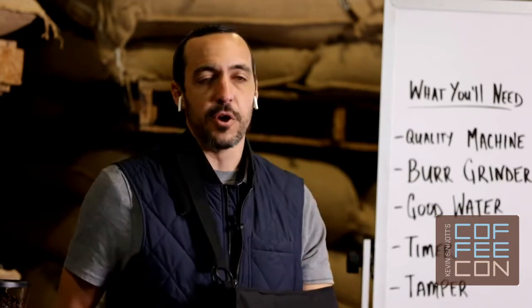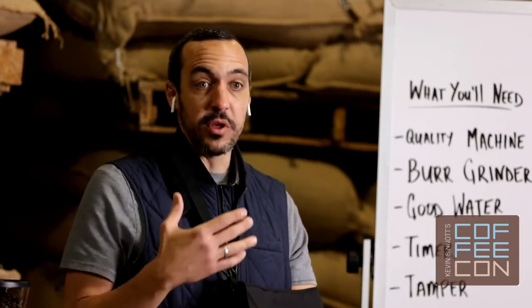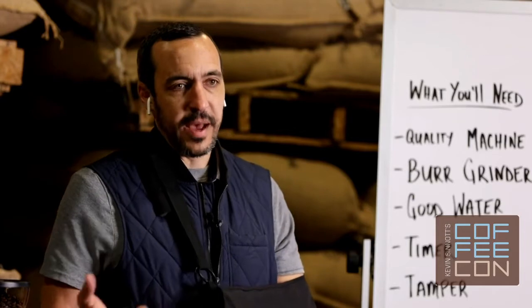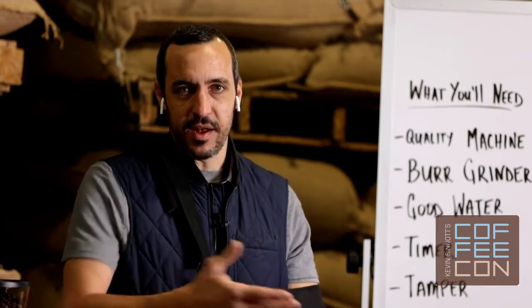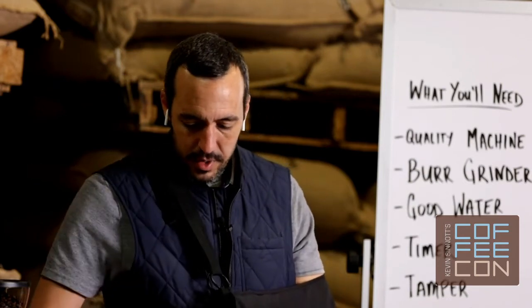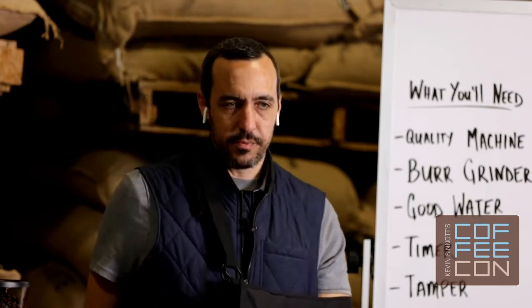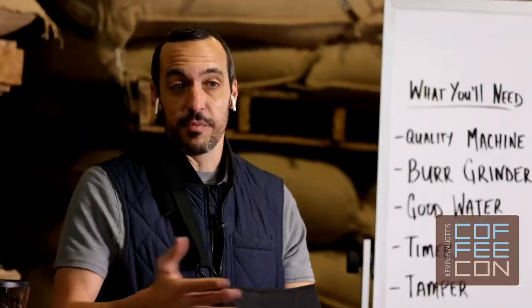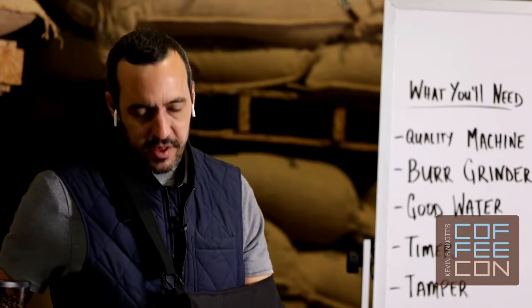We're going to trust that the roaster you're buying beans from has an idea of how their coffee should taste after preparing it through an espresso machine — they can provide you with the specs you need. A good example: if you have a favorite dish from your favorite restaurant, wouldn't you want to ask the chef how they made it? Follow their recipe first. Once you've got that down, you can branch out and experiment with your own recipe, but always start with the roaster's recipe.